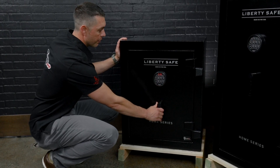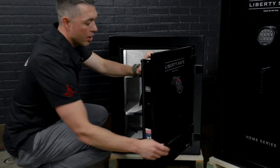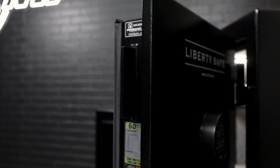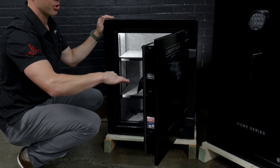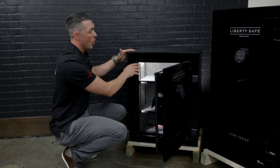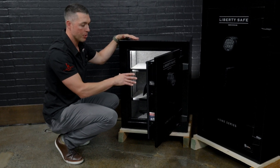Let's take a peek at the door edge — we've got Liberty's patented flat bar design. This is 3/16" plate steel, one continuous piece for pry protection. The 8 measures 30 inches in height, 24 inches in width, and 20 inches in depth, coming in at just over 225 pounds.